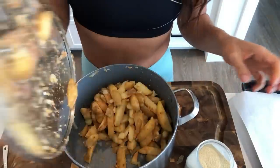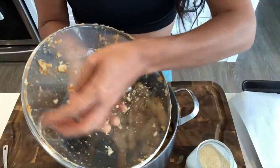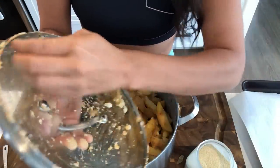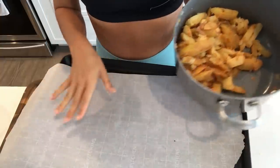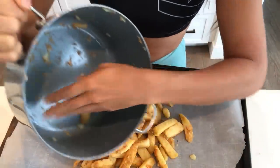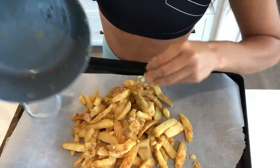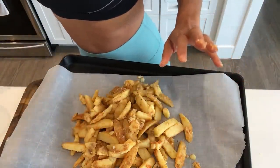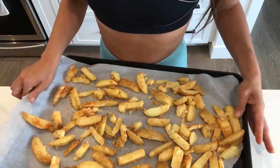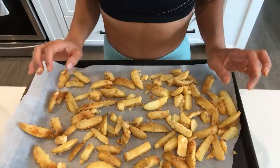Now your potatoes will be nice and roughed up with little pieces on them — make sure you get all of those little pieces too because they add to the crunchies and they're so delicious. I'm just going to spread them out on my parchment-lined baking sheet, making sure to get all of those little mashed pieces out because they add a lot of flavor and texture. Now I'm going to roast them at 425 for 20 to 30 minutes, or until they're starting to get nice and crispy.